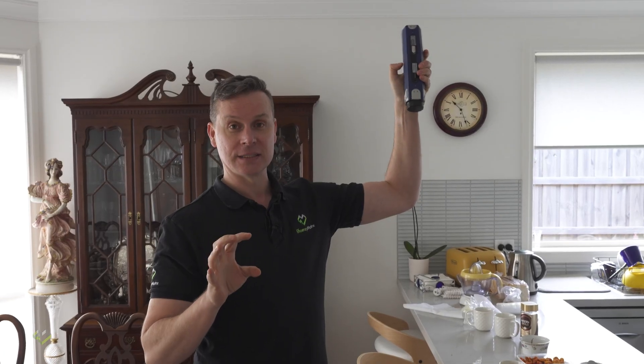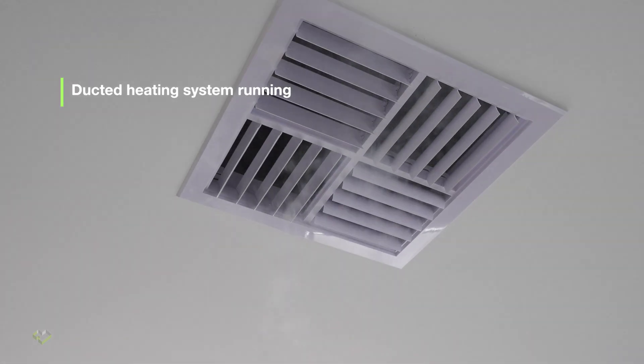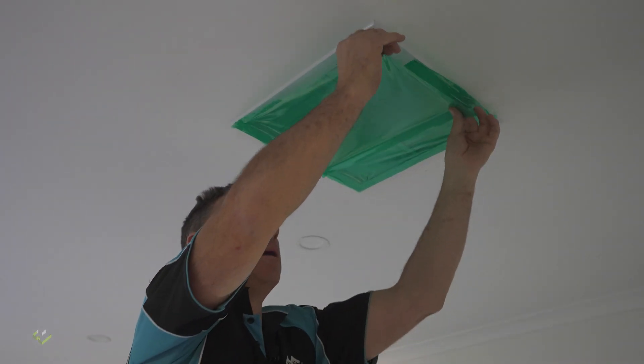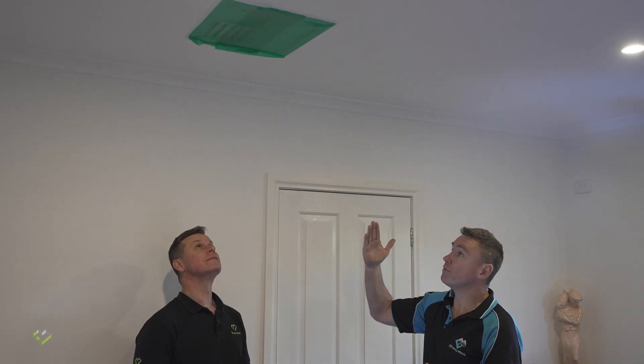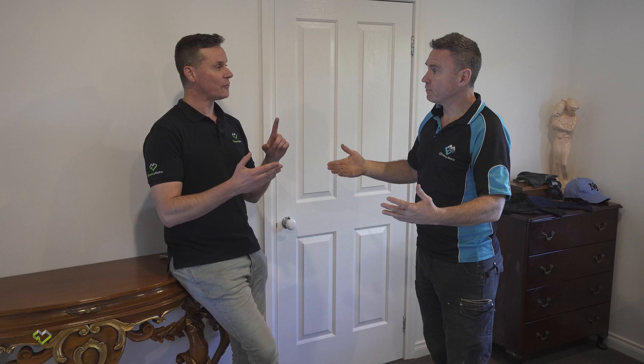We've just started the ducted heating system, and because this return is sucking in so much air from the roof, it's pressurizing the house and making all the warmer conditioned air go straight up through the evaporative cooler. So I've gone around and put some green tape on the evaporative cooling vents.